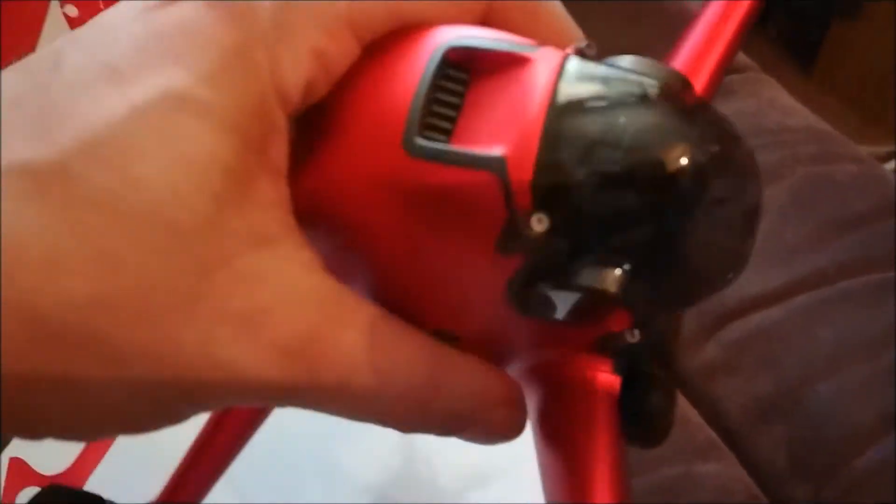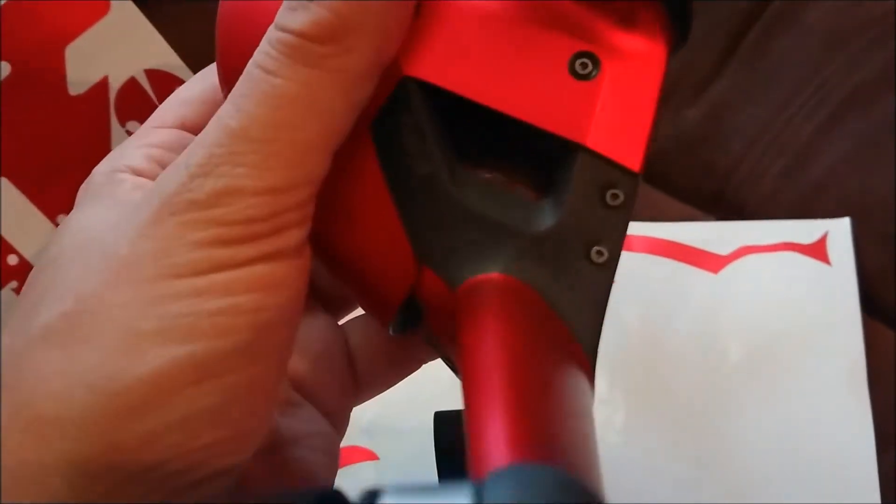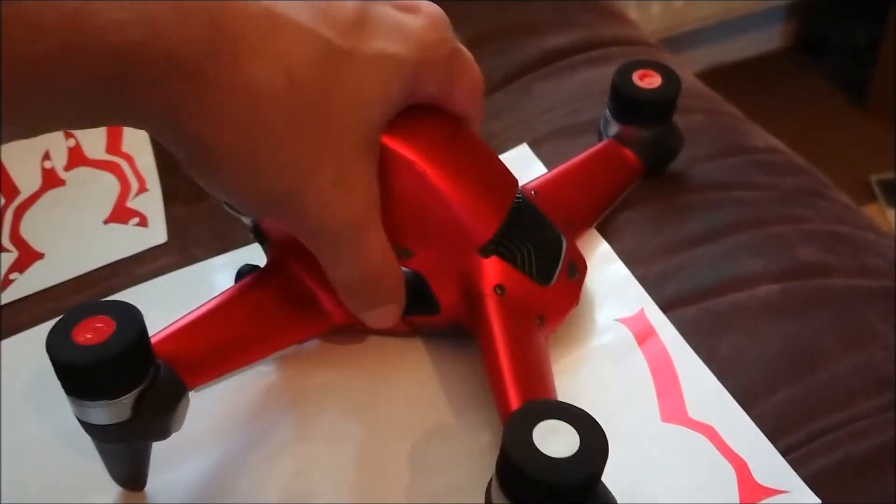Coming together nicely now — a bit more on the front, started to fill in some spaces underneath, and next we're going to fill in the side pieces.